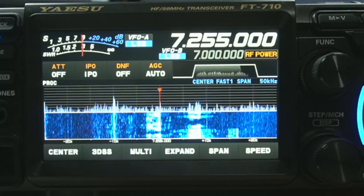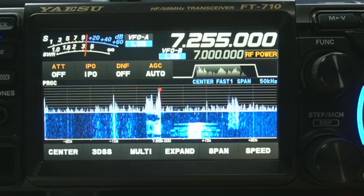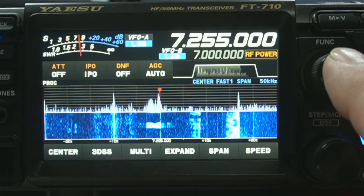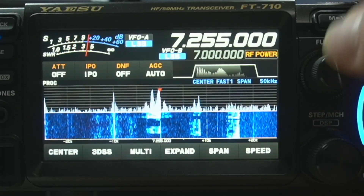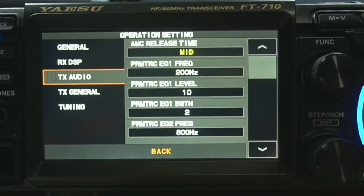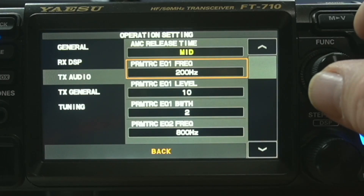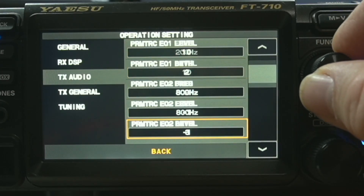Now what I'm going to do is bring up the screen for the FT-710. This would be much like most Yaesus, and I'm sure ICOM and Kenwood — if you own multiple radios of those — it would be the same thing, your audio settings will carry to each radio. Here we have the screen. On the FT-710, you take this function button — it brings up the quick menu. In the quick menu, you want to go over to where it says operation setting, and you're going to hit TX Audio. It brings up these screens, and to get through them you just basically turn the function knob and it'll take you through all of them.